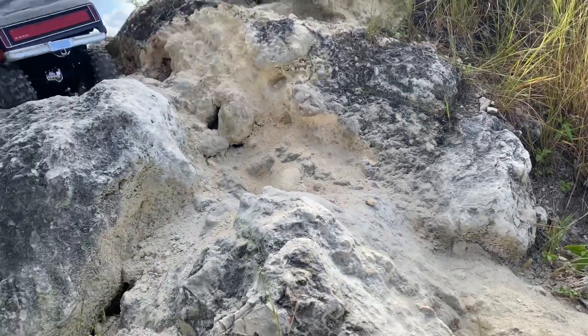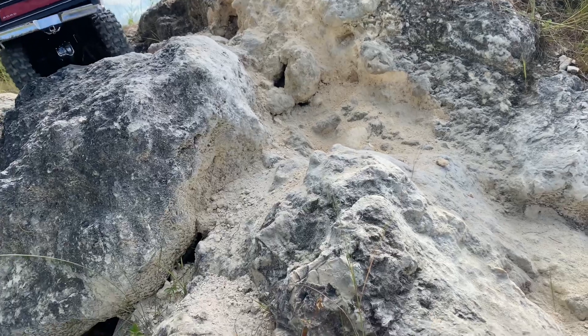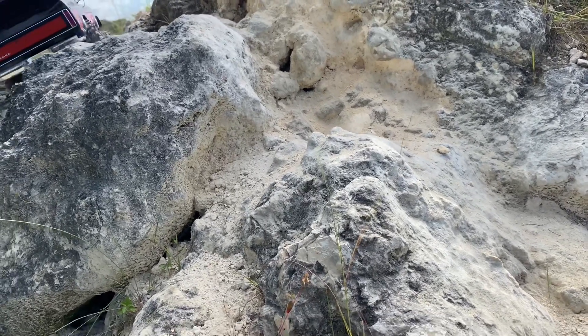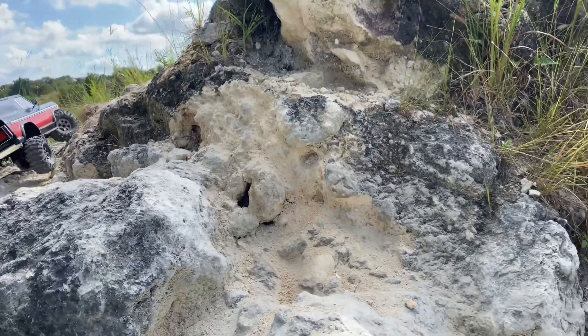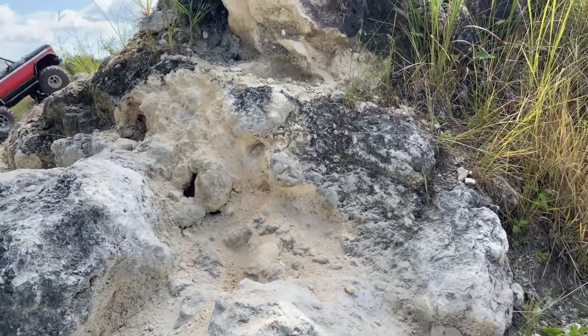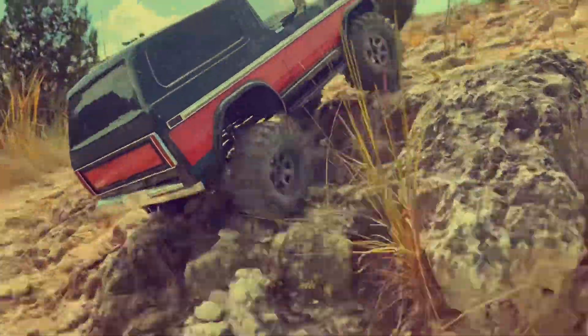Oh my gosh — just like that. Just like that. I did that again. Because I know the line now. Here we go. Let's go, Bronco — great job today.